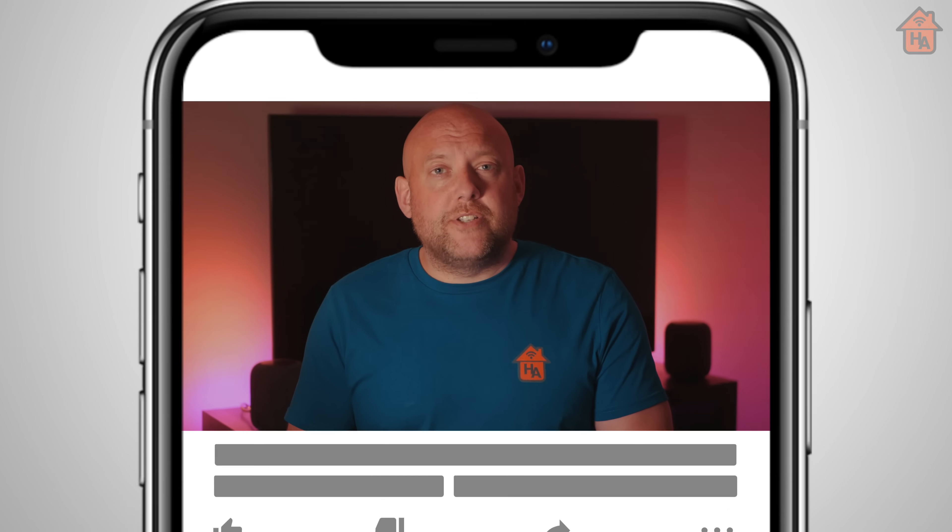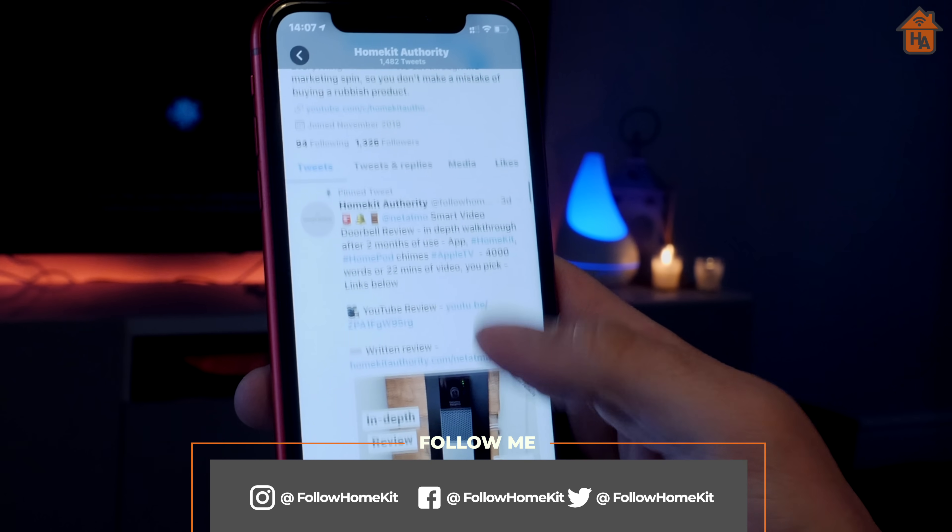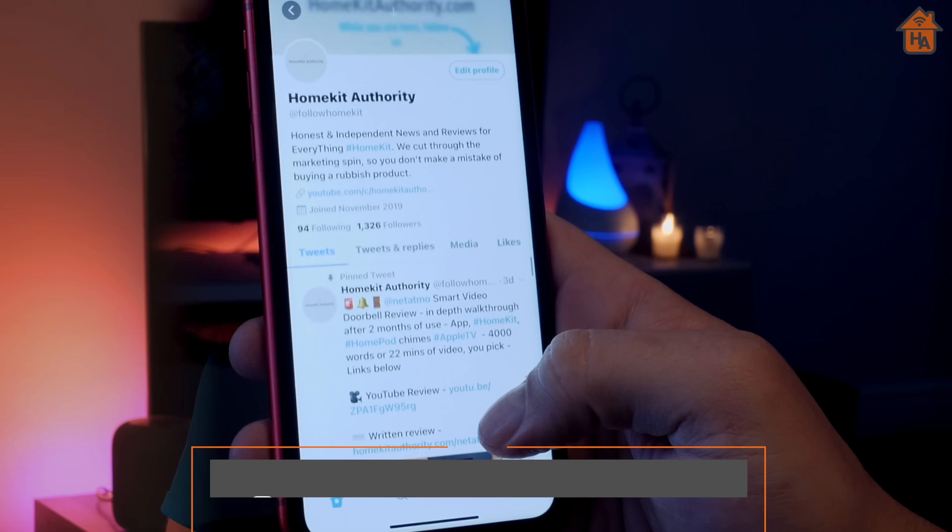That's the end of the video — thank you very much for watching and I hope you found this insight useful. I certainly enjoyed researching it. If you liked this video, don't forget to give it a thumbs up. If you're not a subscriber, hit the subscribe button and the bell button. Check out our social media platforms, particularly Twitter, where we constantly put out information around HomeKit. Thank you very much — I'll speak to you soon.